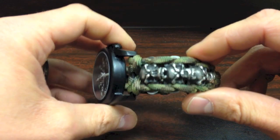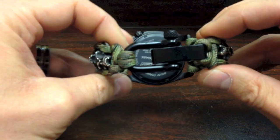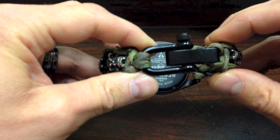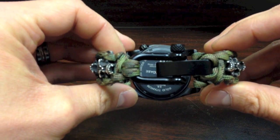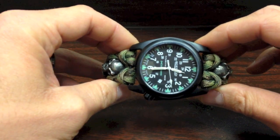You have tons of custom options as far as what colors you want for the band, the adjustable shackle colors, and so forth. Check it out — there's a link to my store in the description of the video, and I will have another video out for you guys shortly. Thank you.